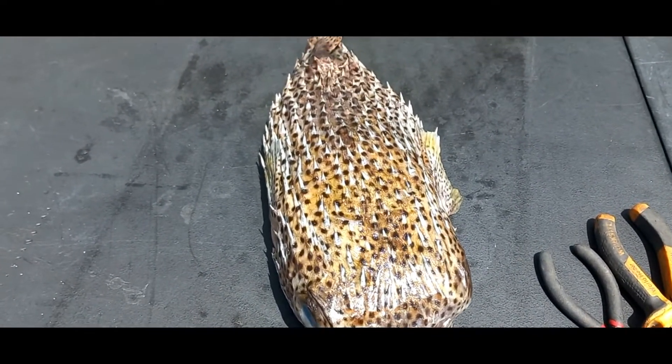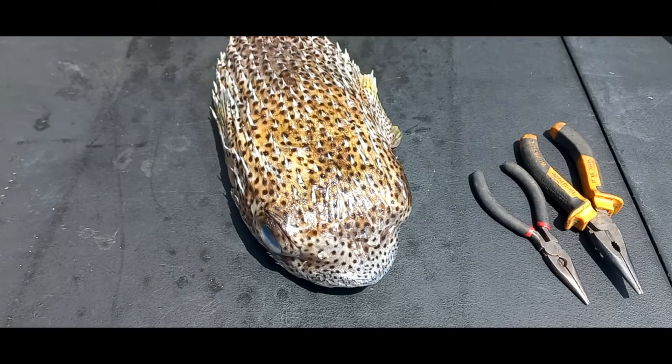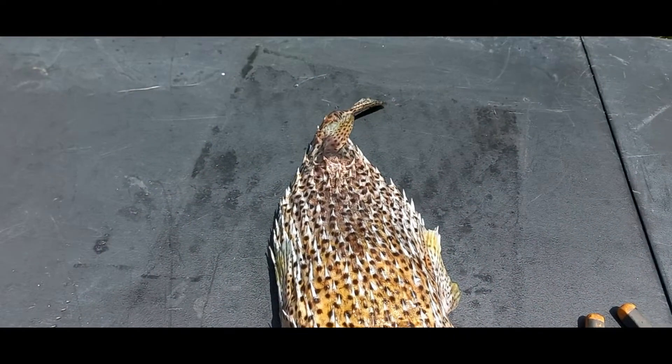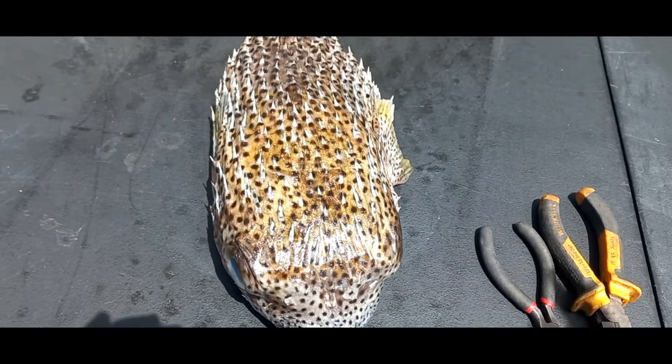We start out early. Guess what? You have to have some patience with this. First thing first, we're going to scale it off. After I scale it off, I'm going to take it out, put it to cool and put it in the fridge. I don't want when I debone it the flesh to come out with the spikes.